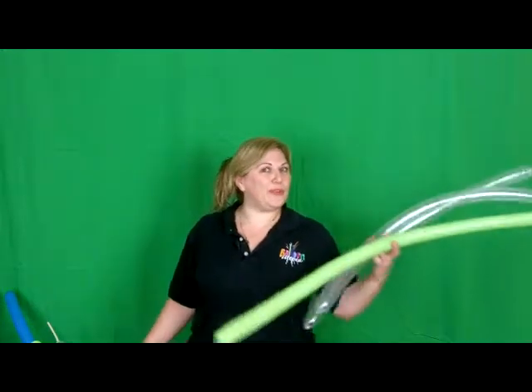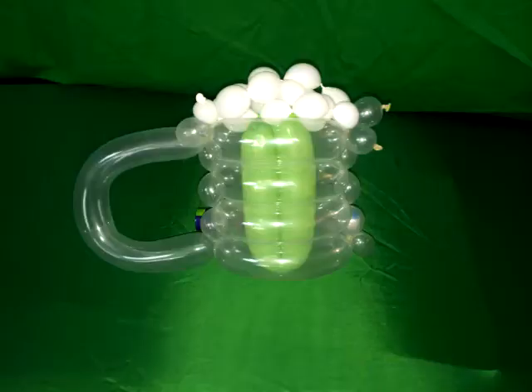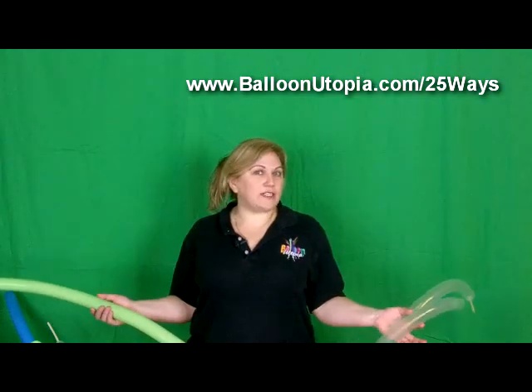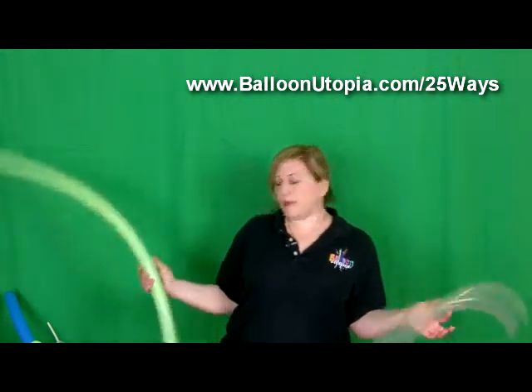Hi, it's Sandy Masuri from Balloon Utopia Market with Balloons, and today I'm going to show you how to make a green beer mug. So this is kind of a St. Patrick's thing. If you see this after St. Patrick's, you can do it with yellow and then it won't be green beer, it'll be yellow beer.